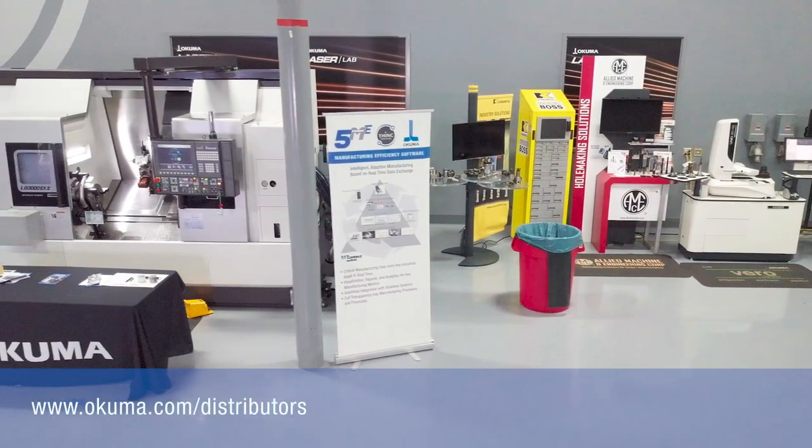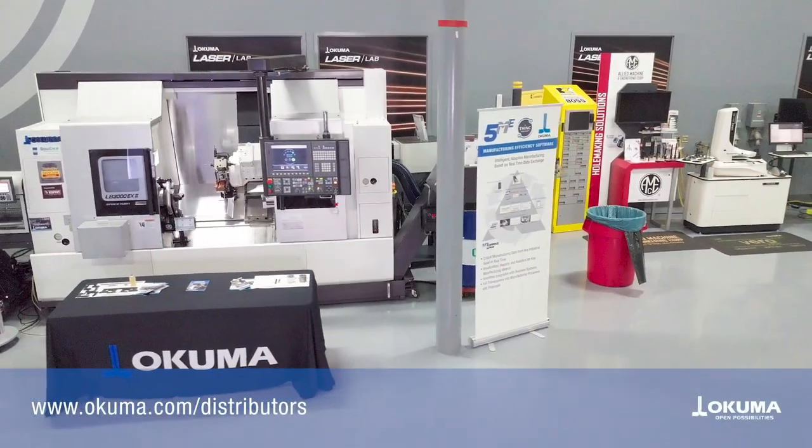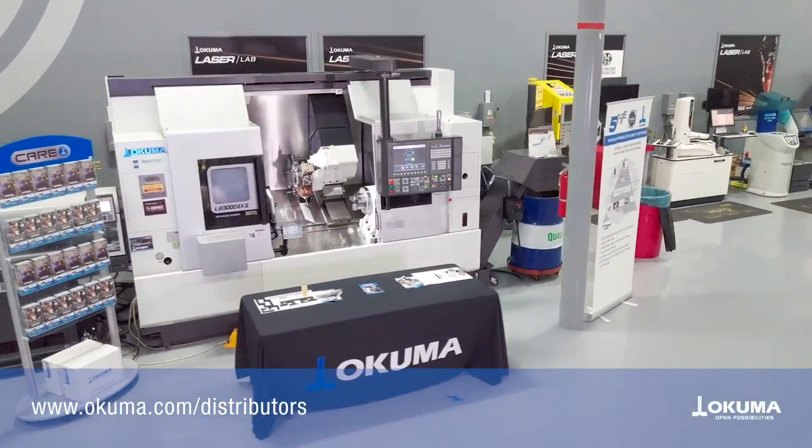What are you waiting on? Order your CARE Preventive Maintenance Kit today. If you need to locate your nearest distributor, visit www.okuma.com/distributors.